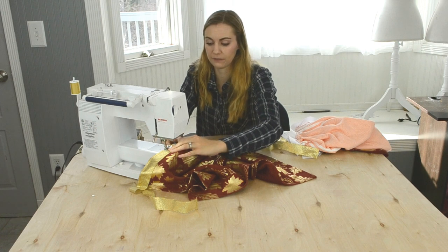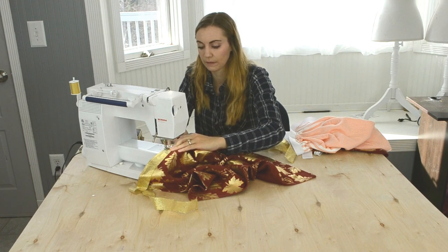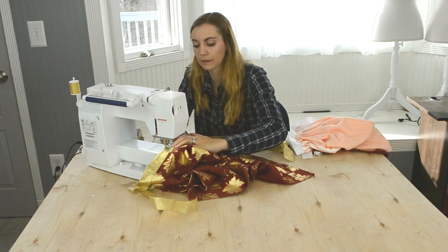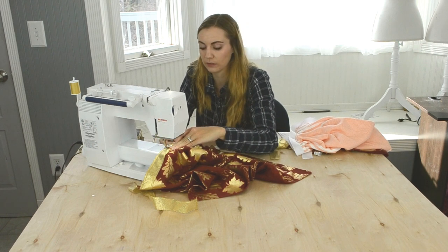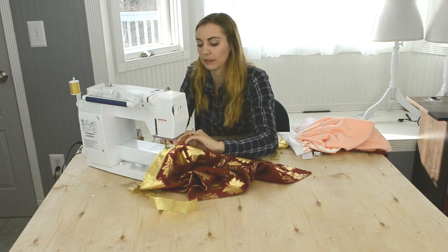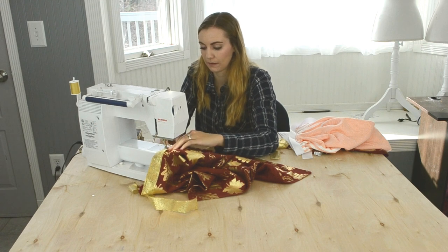You can see if I have any funny faces while I'm sewing. Do you make funny faces while you sew? I want to know — let me know in the comments. I'm sure everyone makes a specific sewing face!